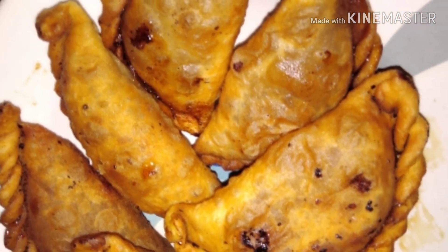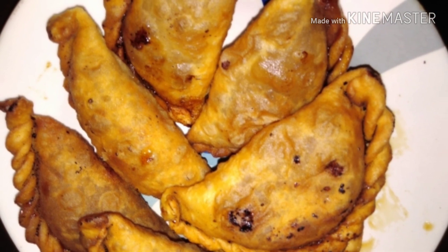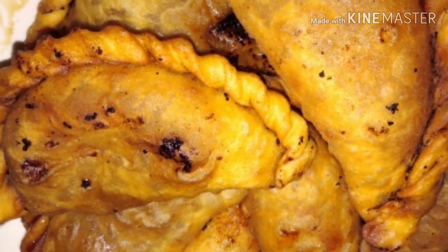Hello Friends, welcome back to Zaz Kitchen. I am ready to go.